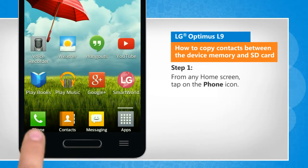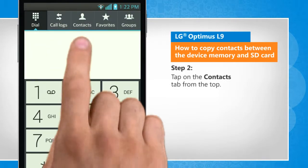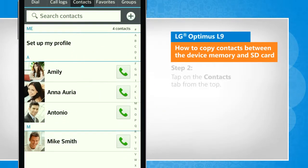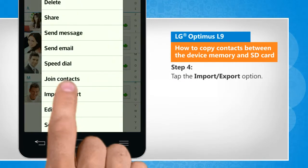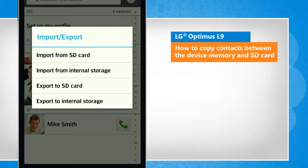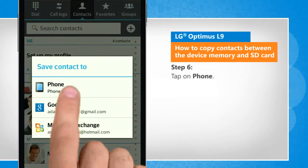From any home screen, tap on the phone icon. Tap on the contacts tab from the top. Touch the menu key on your phone. Tap the import or export option. Tap on import from SD card. Tap on phone.